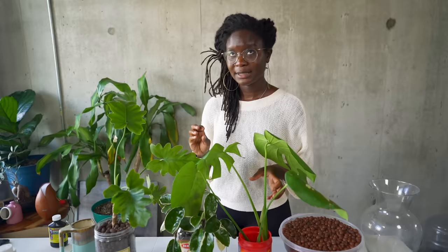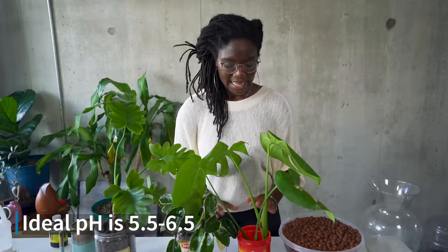Plants actually like their pH with water to be between 5.5 and 6.5. I'm going to go ahead and drain the water out of our LECA balls and then I'll be back.